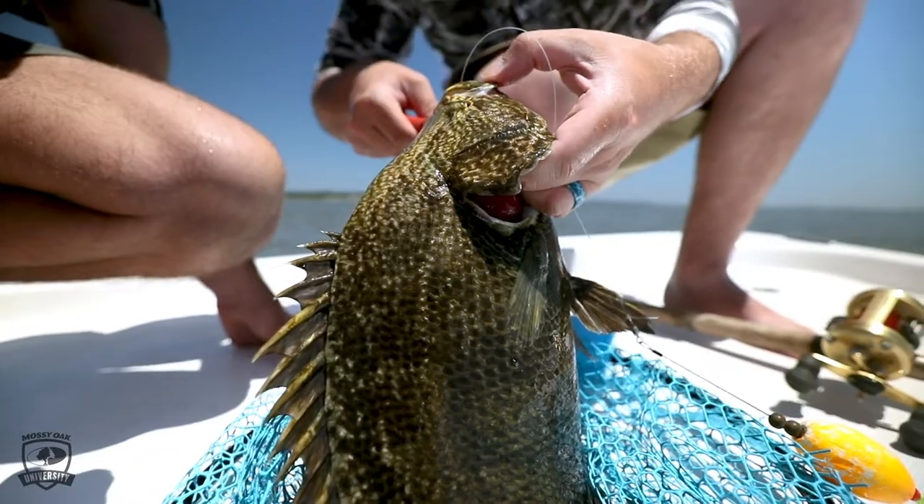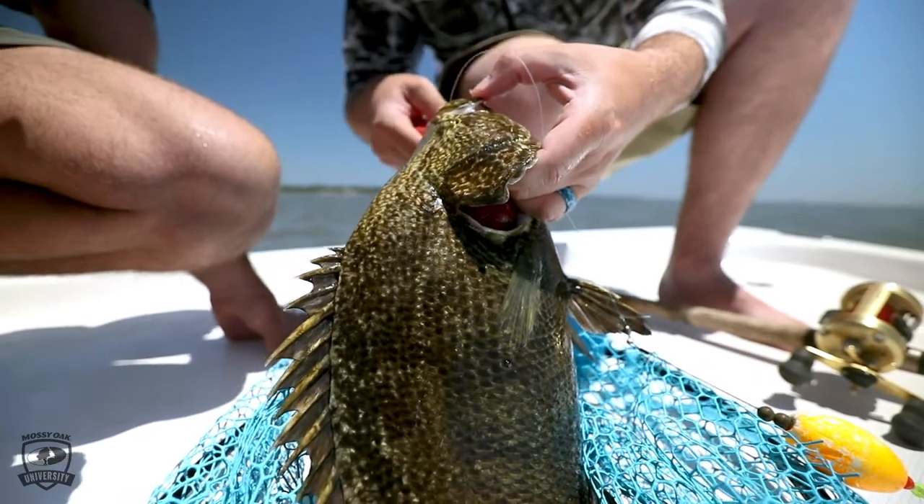So now we're going to talk about triple tail. Some people call them blackfish, some people call them buoy goblins. They're really weird looking fish, but they are absolutely delicious.